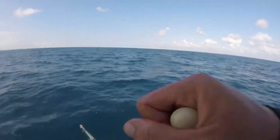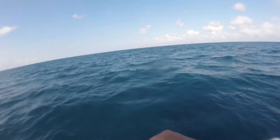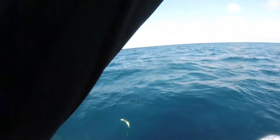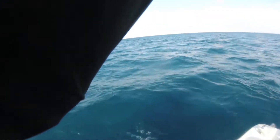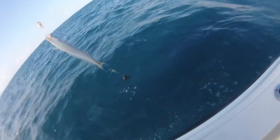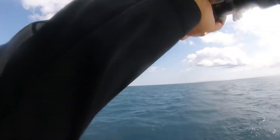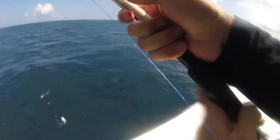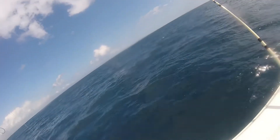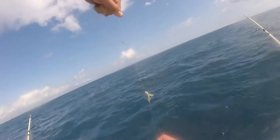It doesn't have precision; it doesn't have roller guides. In the same category, you can literally spend $1,000 on a rod easily. But for the price, I just cannot fathom a better rod could be made. If you don't mind the weight — and I think the weight is clearly the number one con, with the lack of sensitivity being number two — the lack of sensitivity really isn't that bad. The weight would be the primary factor that could be an issue.